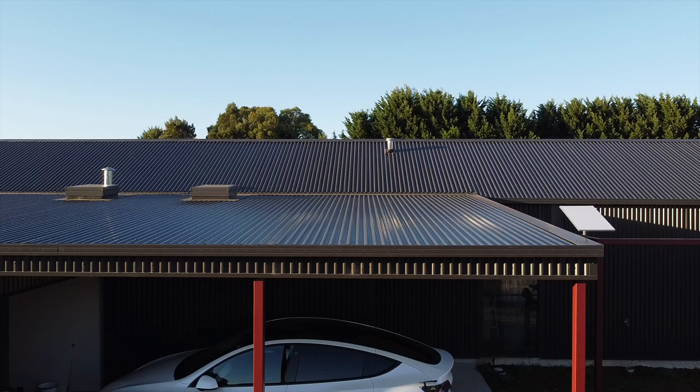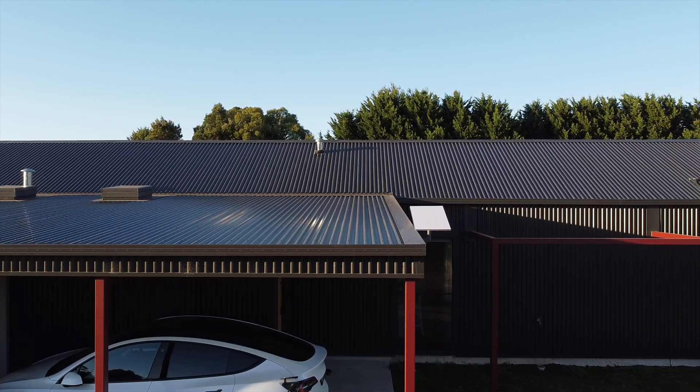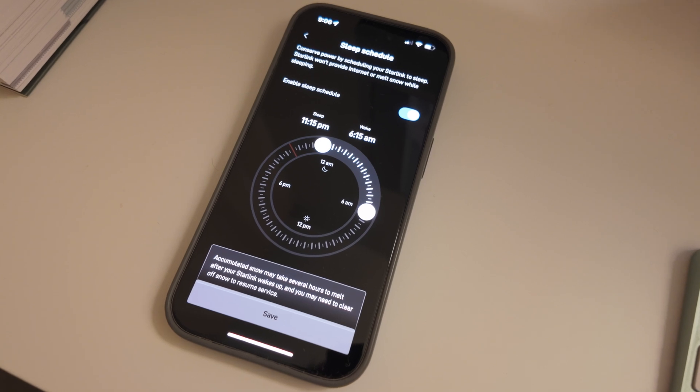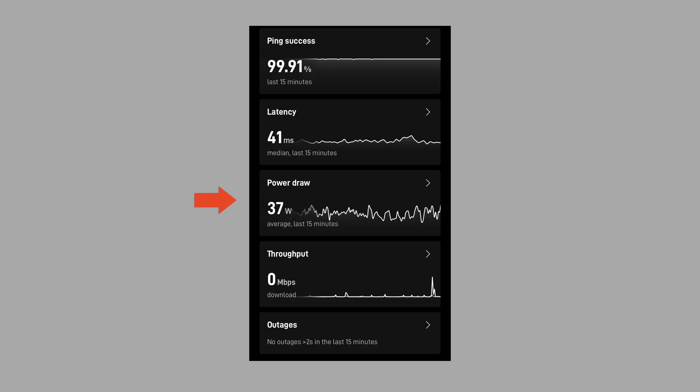Energy usage is about the same as the Gen 2 version, which is quite a bit more than a normal Wi-Fi router. But considering what Starlink's doing and communicating with satellites up in space, I think that's understandable — it is something to keep in mind. We've been using the timer setting within the Starlink app, so it switches off the dish overnight to save a little bit of energy. The app also shows you a bunch of really cool stats, including energy usage. One of the things I absolutely love about Starlink is they have an awesome referral program — if you use my link, I get a free month and you get a free month, so everybody wins.